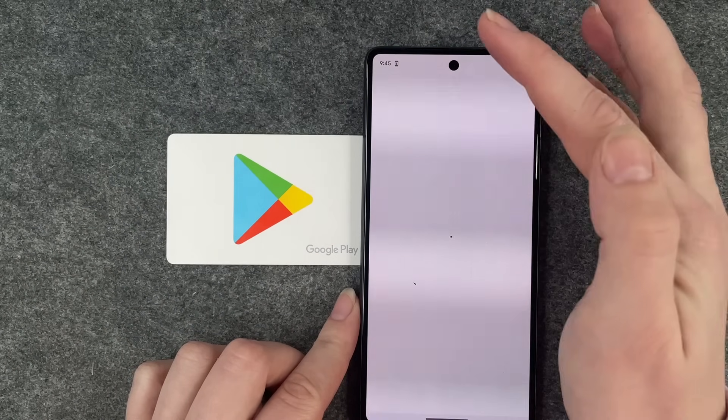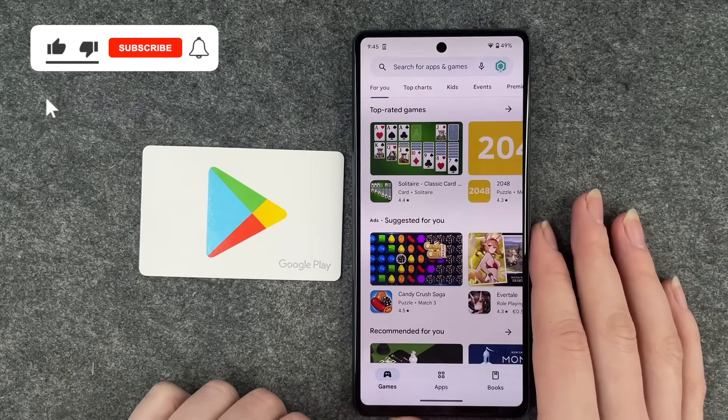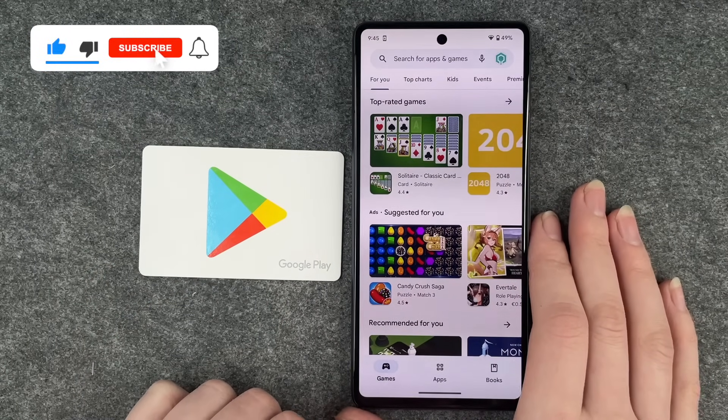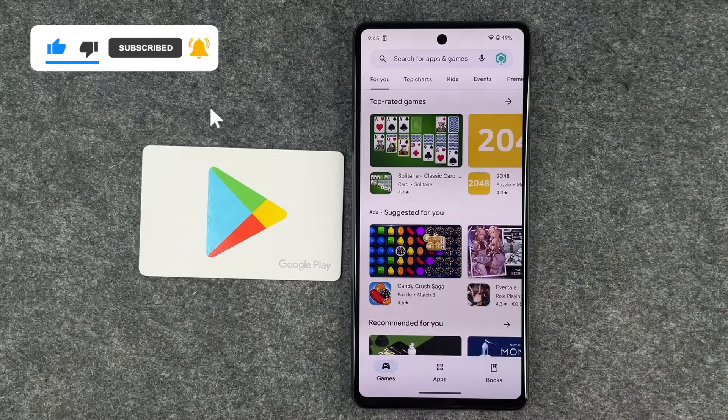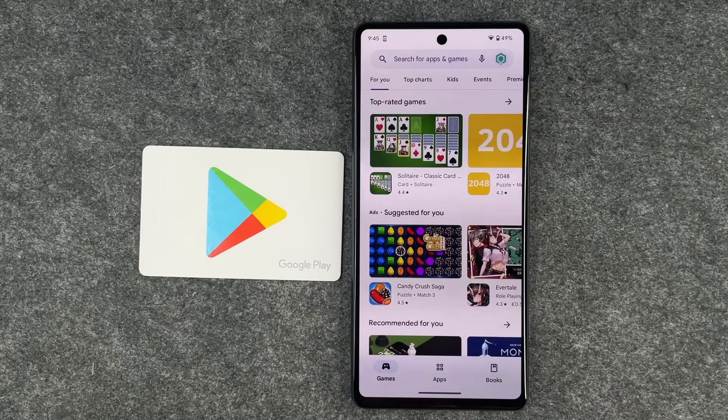Now you can go ahead and download apps and whatever else you like. That's how you redeem your gift card, how you use it, and how you apply the code in the Google Play Store. Hope you liked it and hope it helped — if so, thumbs up, share, and subscribe. See you next time, bye!